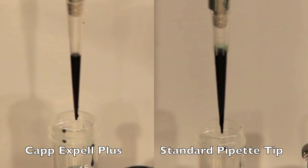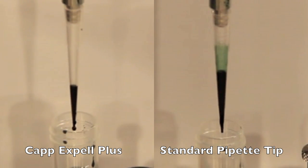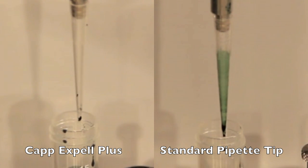Now we'll be looking at the two pipette tips side by side. As you can plainly see, the EXPEL PLUS retains much less of the sample than the standard pipette tip.